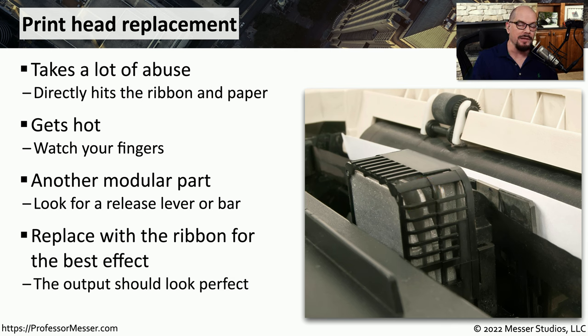It's very common that when you're replacing the printhead, you also replace the ribbon, so that when you start printing with the new printhead, you're getting the best possible output.